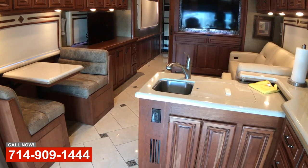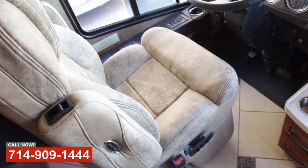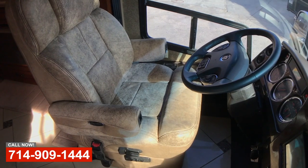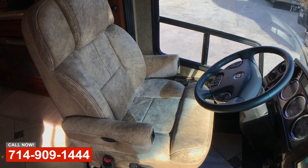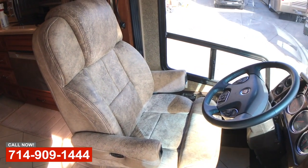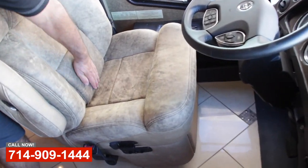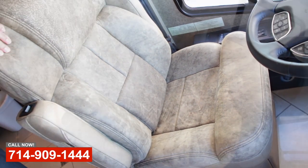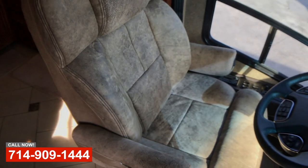Our guy that sews for us up in the front there, he's just amazing. You look at these beautiful stitching and the seams are just awesome. And then we rebuilt with some added good structural foam in the seating surface and added a little bit back here for a little bit more lumbar support, and recovered these chairs in a nice leather. Now they're just beautiful driving chairs.